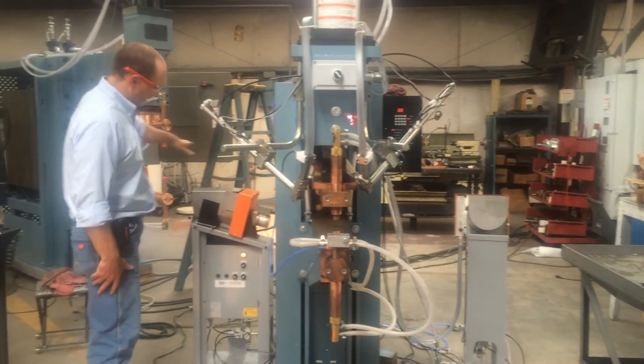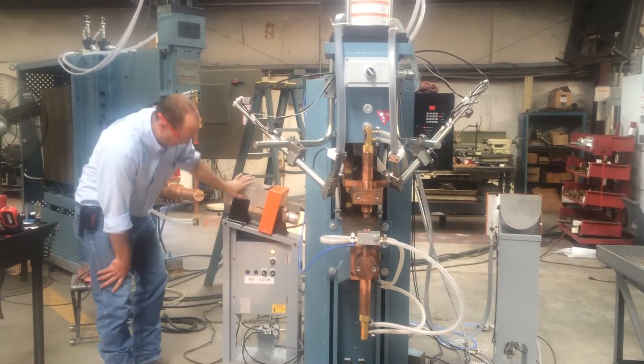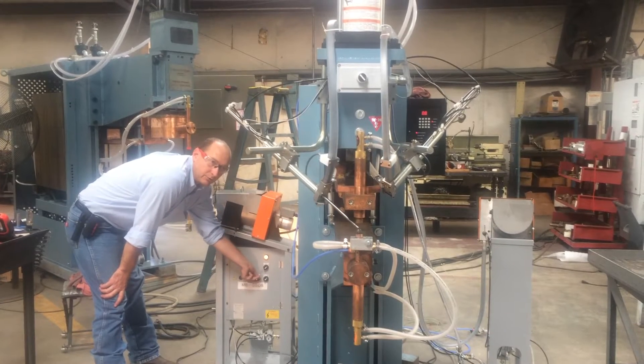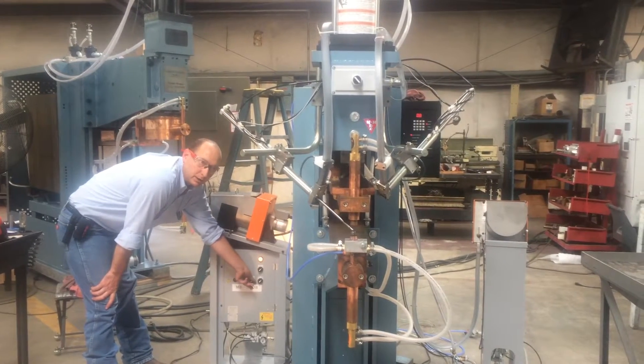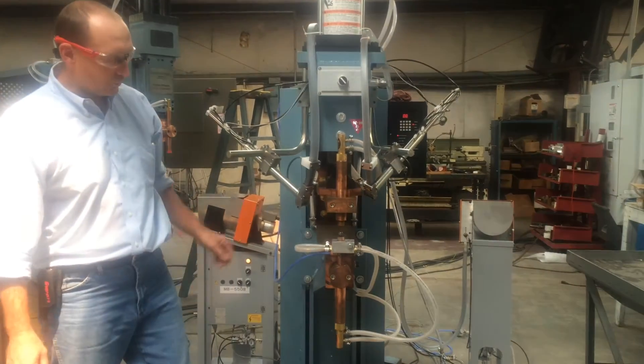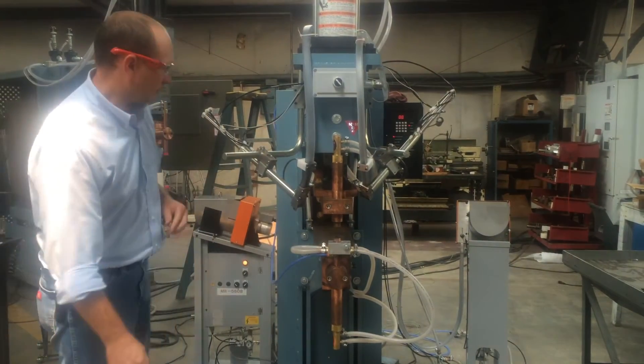It goes back to this side. On the M8 feeder itself, you have a test rod on and off. So if I energize it, it places the nut onto the stem. I de-energize it, it feeds a new one into the system, and we can do that again.